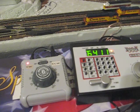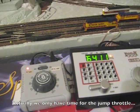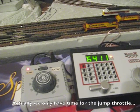This is installment five of our playing around with the Digitrax Zephyr Extra DCC system. Today we're going to play with two things: one is using a jump throttle, and two is consisting more than one engine in a multiple unit setup.